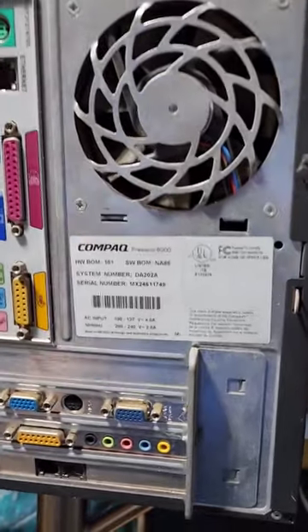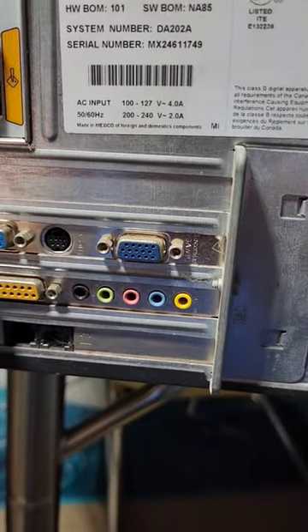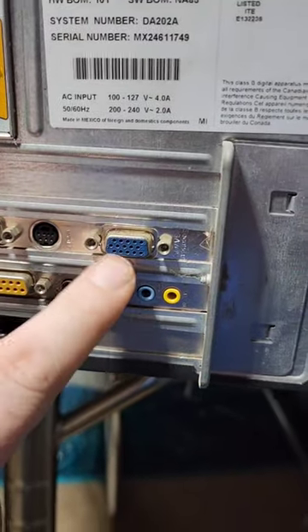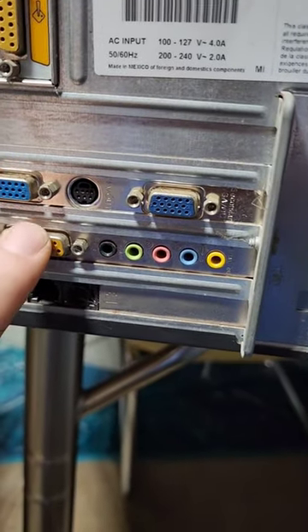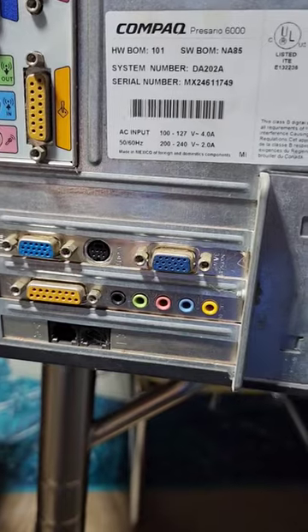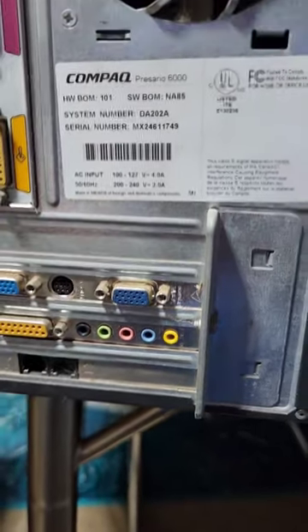Alright, so first thing I noticed is not only do we have a nice onboard selection here, but we've got discrete video with dual VGA, which is interesting, and a nice sound card here. I'm really excited to crack this one open. Of course, we've got the old-school modem as well.